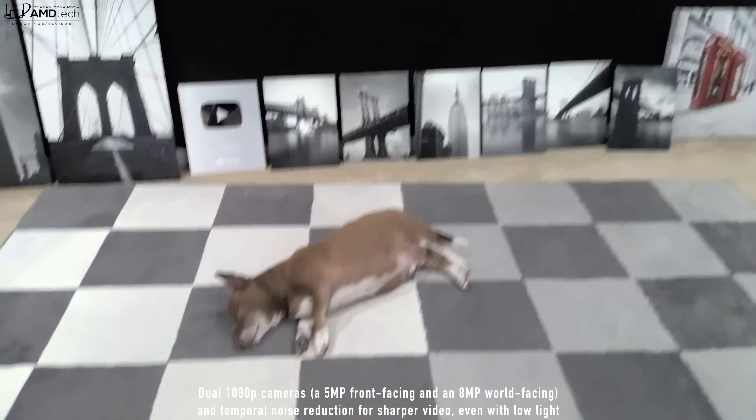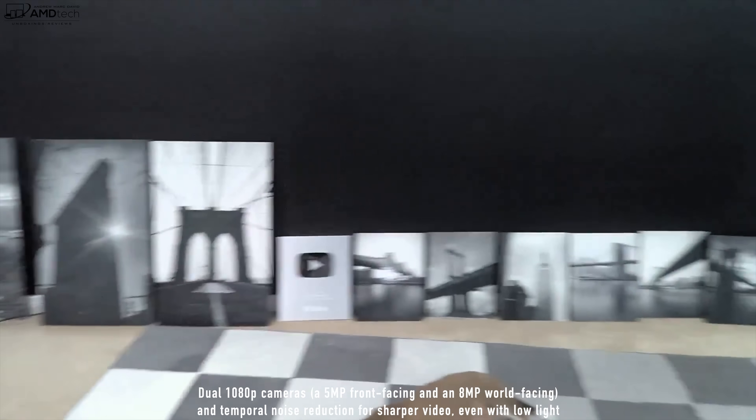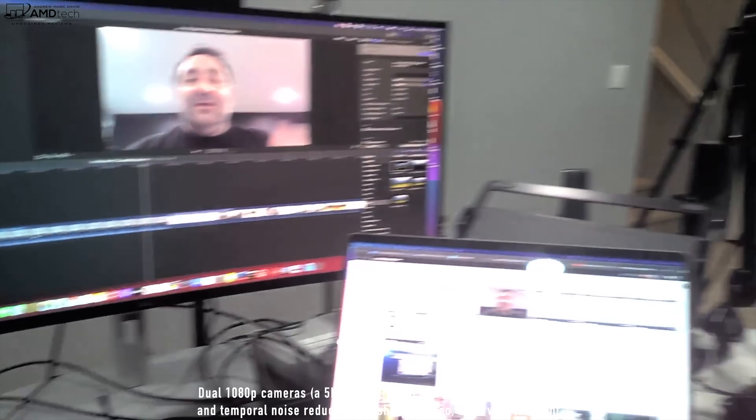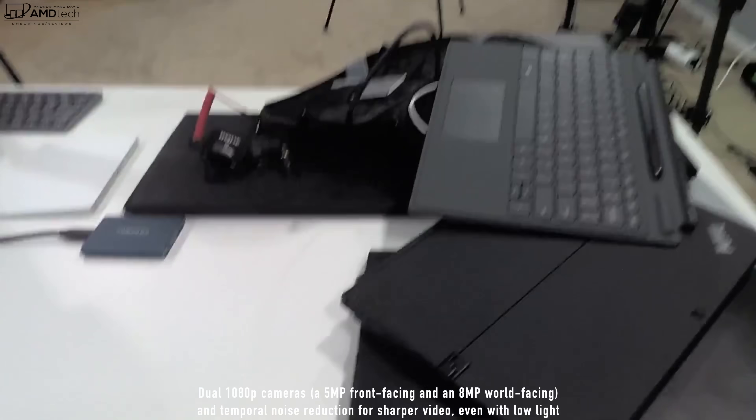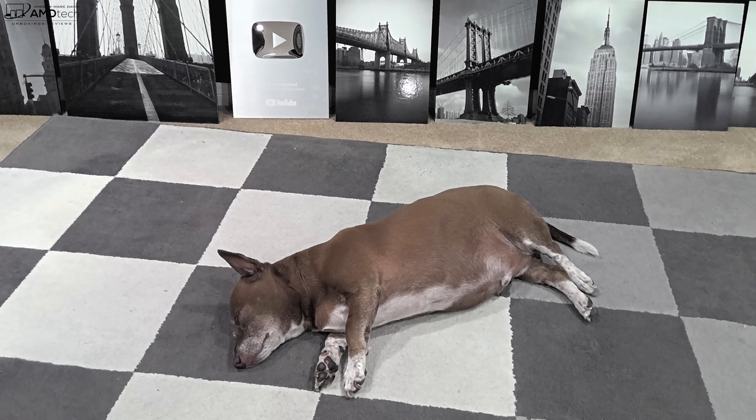The Dell Latitude 7320 Detachable has a 1080p webcam — let me know what you think about the video and audio quality from the built-in mics. We've been seeing better webcams recently, like the HP Elite Dragonfly Max, and this one looks pretty nice too. This is the rear-facing camera — you can see my dog Max and the background of my studio — giving you a sense of the 8-megapixel world-facing rear camera.